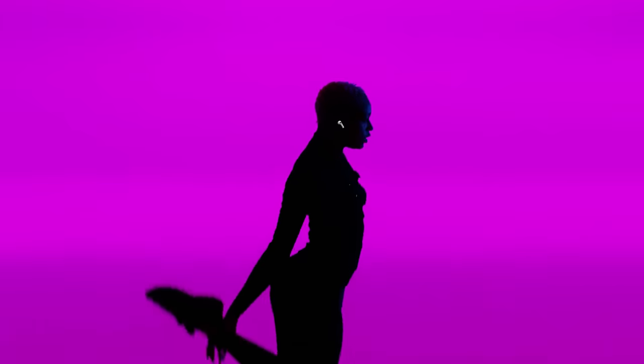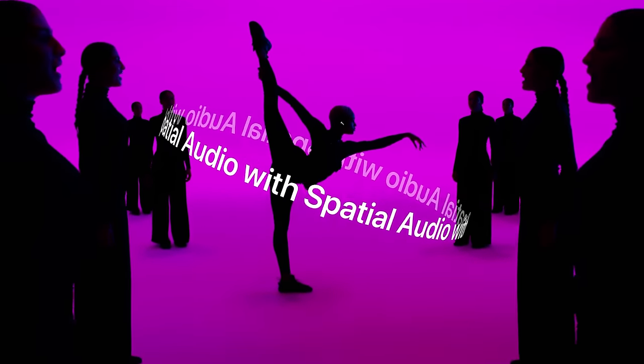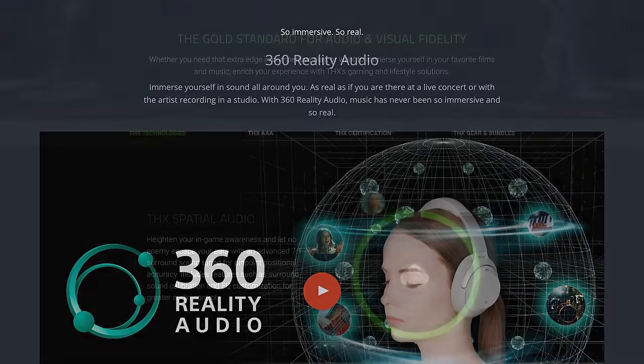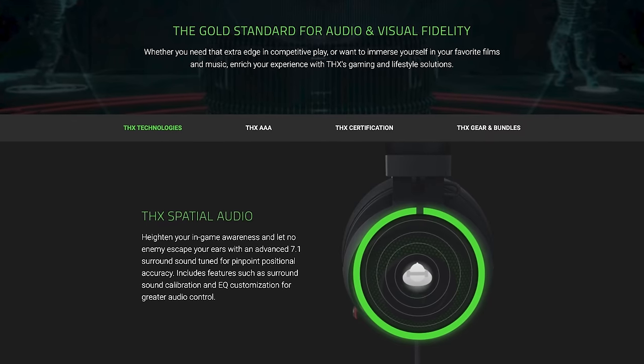Also important to note — as usual, Apple didn't invent this. They just have the partnership with Dolby and a great marketing team. Sony has their own audio format called 360 Reality Audio, and gaming headsets have had similar tricks usually thanks to downloadable Windows drivers.